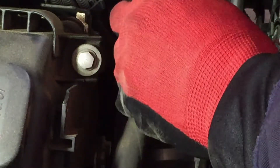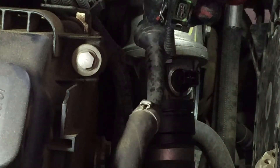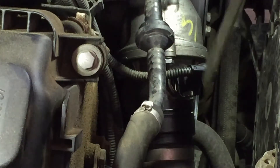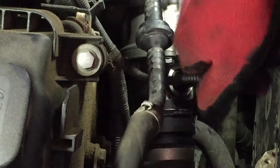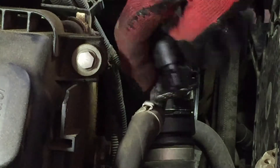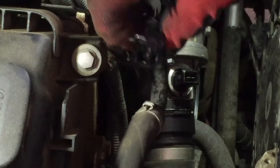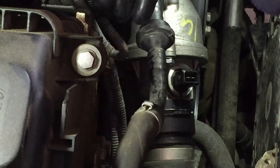It wasn't in all the way — now it's in. It should just snap in there. To take it out again, pull on that clip and out it comes. Set it aside. Push that clip in so when we're ready, all we do is just snap it in.